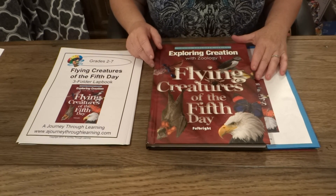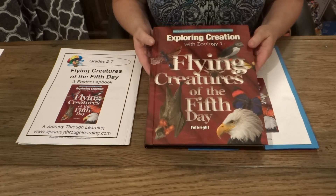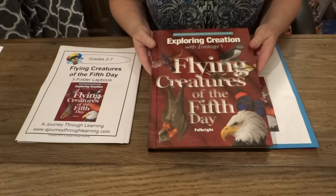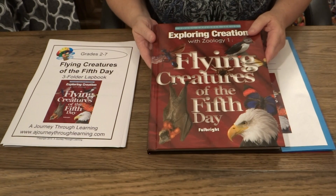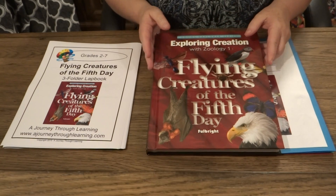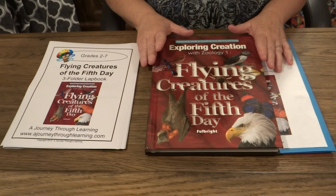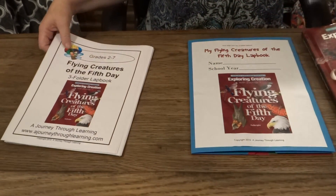Hi, this is Paula Wingate from A Journey Through Learning Lap Books, and today I am going to introduce you to our Apologia Jeanne Fulbright Lap Books. We sell two kinds. We have the full-size lap books that are up to 14 folders large. There's a folder of booklets for every chapter in the book. It's very extensive, very much lap book work oriented.